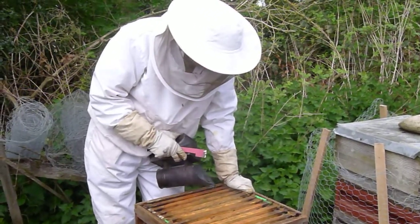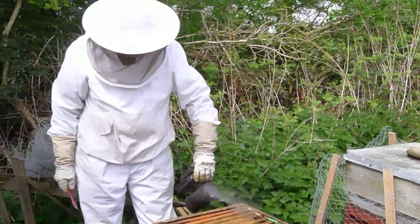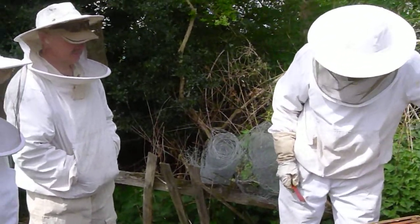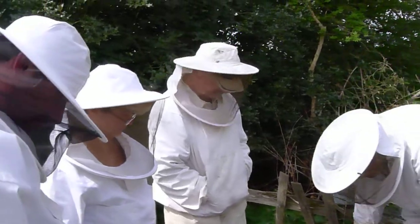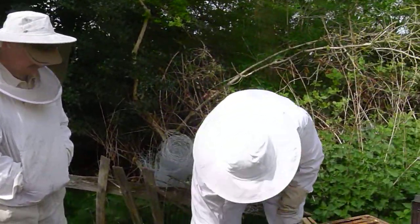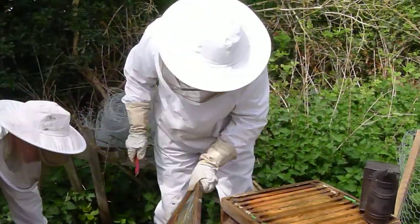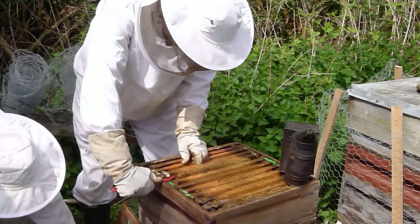Can you over smoke them? You can't over smoke them — just a little trickle every now and then. I think what I'll do after this, I'll just go straight into the food box with this. I'll take one frame out just to see if there isn't much nectar coming in.